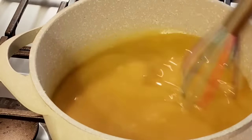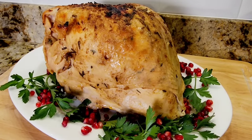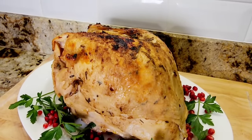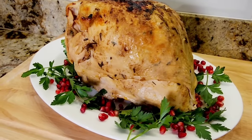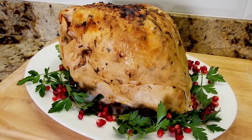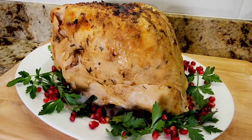Here's my turkey gravy. Look at this — it's beautiful. It's slightly browned on top. I left mine in the broiler for exactly three minutes and that was perfect. I dressed it up with some parsley and pomegranate seeds and this is a beautiful presentation. This is a six pound turkey breast. Thank you so much for watching — Happy Happy Holidays! Please subscribe and I'll see you next time.